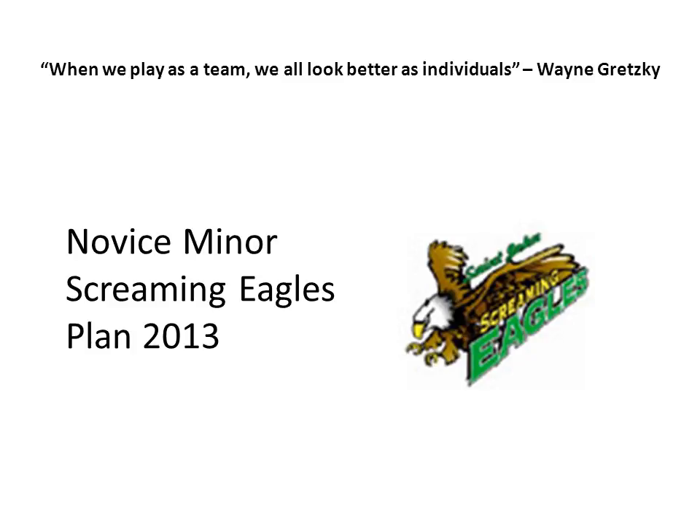Hey guys, it's Coach Mike. I'm going to take you through our plan for the Screaming Eagles team this spring. We're going to learn two really important things. First is where we should be on the ice, playing our position.